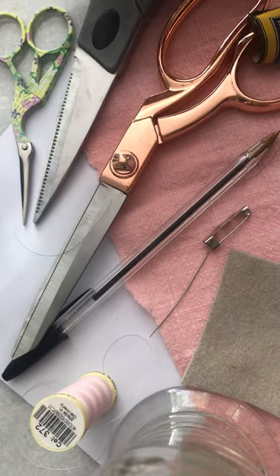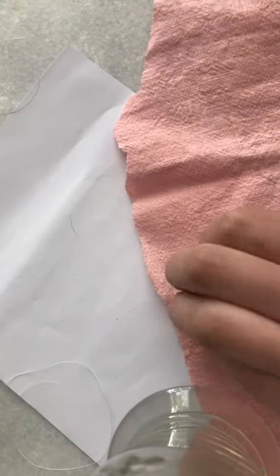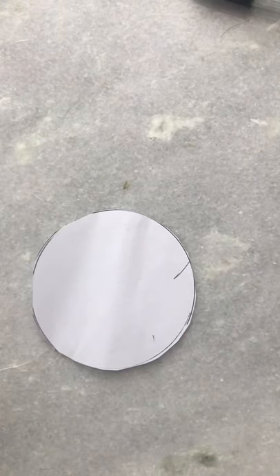So what we're going to do, we're going to start off by making our template. We're going to take our glass and just draw around the bottom of the glass to give you a lovely circular shape. We can then get rid of the glass and, just using our paper scissors, cut out that round shape. There we go — so we have our round shape.